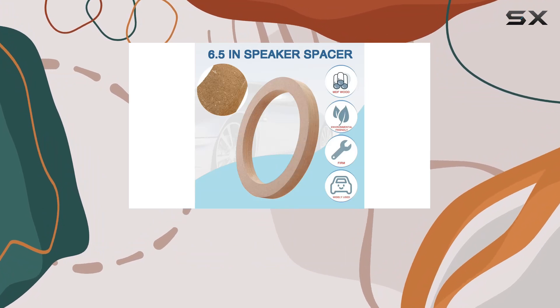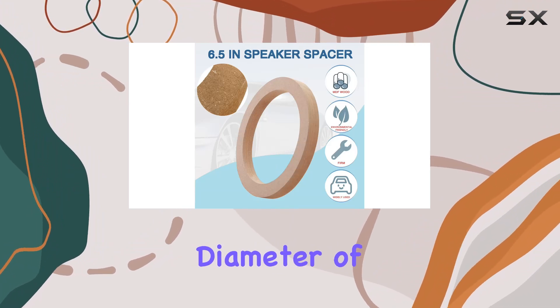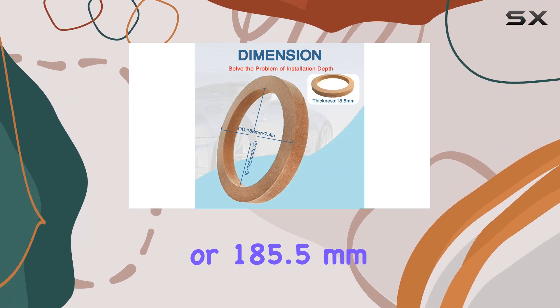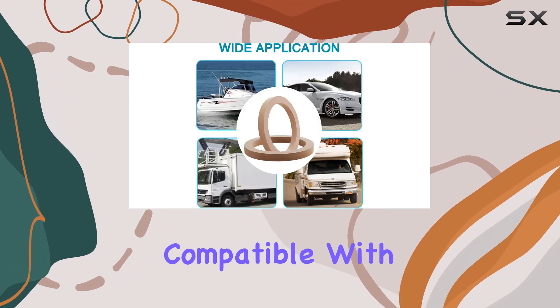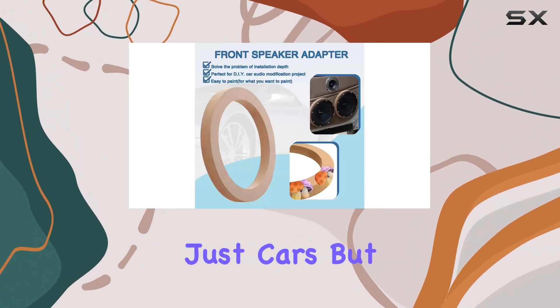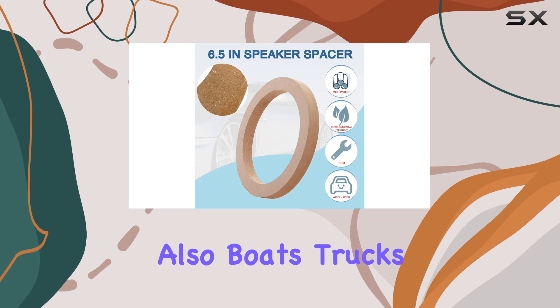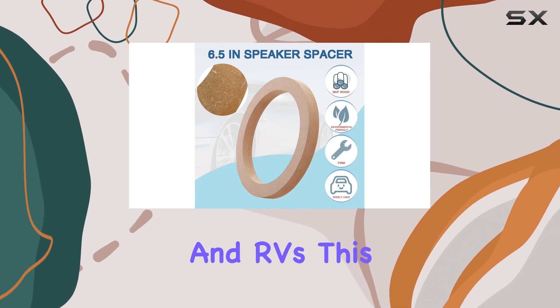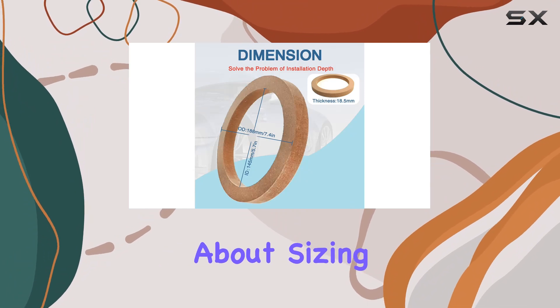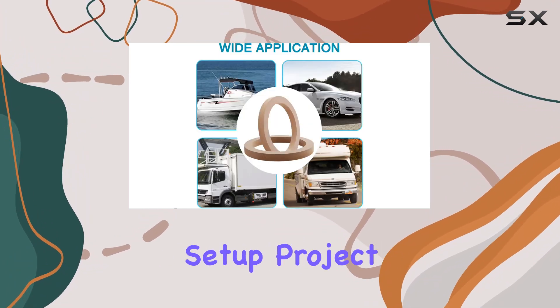Moving on to the dimensions, each spacer has an outer diameter of about 7.3 inches or 185.5 millimeters. This size is compatible with most 6.5-inch speakers and subwoofers, making them a versatile choice for not just cars, but also boats, trucks, and RVs. This universal fit is great because it means you don't have to worry too much about sizing issues when picking these up for any audio setup project.